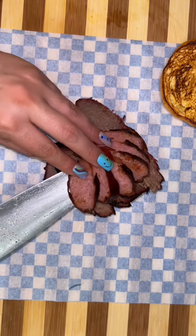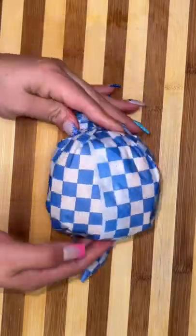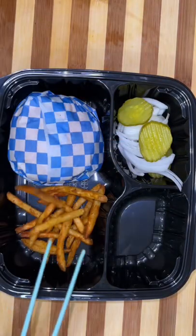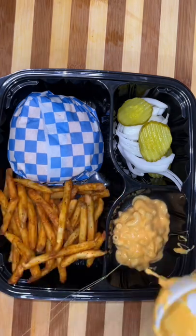Then we add our brisket and our sausage, a little bit more barbecue sauce, and top it off with the top bun. We wrap it in some parchment paper and then put it in the box. When I bought mine, they had the pickles and the onions on the side, so I'm trying to give them the same experience — they're getting it on the side also, along with something nice and crispy.